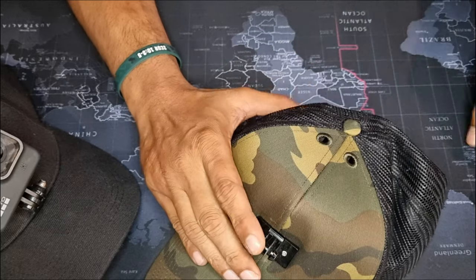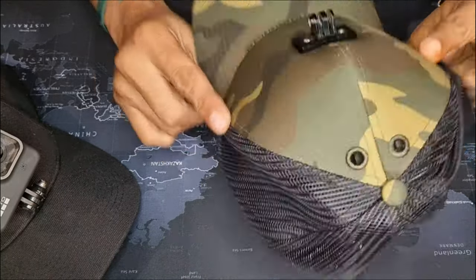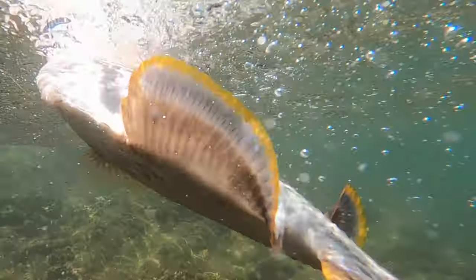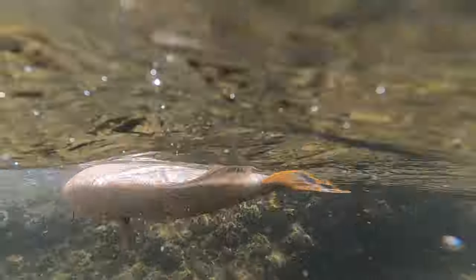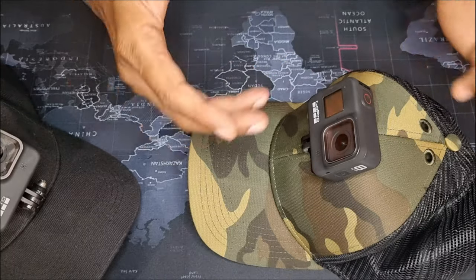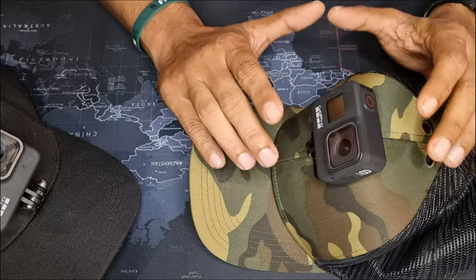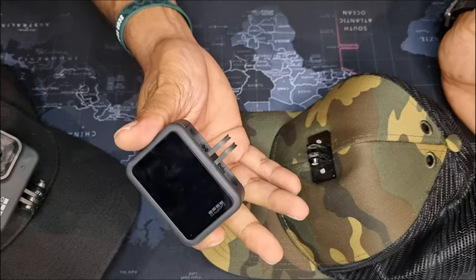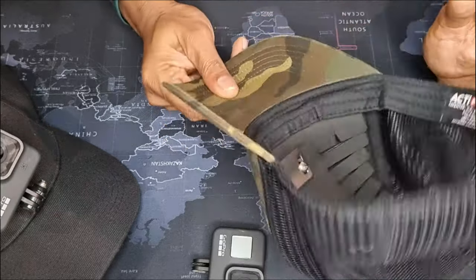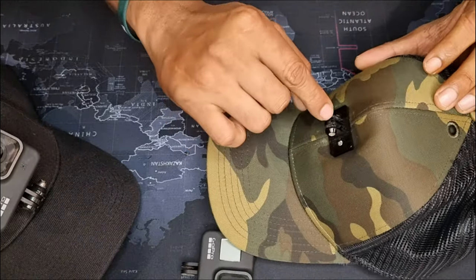Another awesome feature is that this ribbed insert causes the entire hat with your GoPro on it to float. I fish mostly in saltwater where the seas are rough and currents are strong, so if you drop it you'd likely lose it anyway. But the fact that it floats at least gives you the option to jump in and retrieve your camera. GoPros are expensive, so I think that's a really cool feature — I've tried it and it does work.